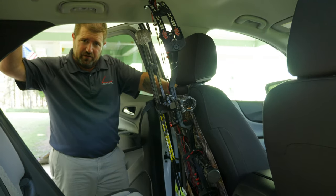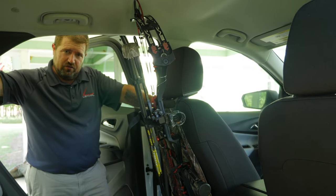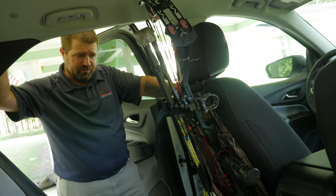Hi guys, this is Andy Harris with Lethal Products in Warner Robins, Georgia. I want to demo a new product that we're coming out with this year — the Backseat Bow Sling.